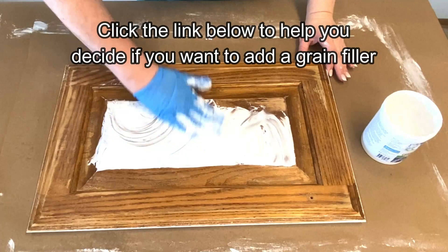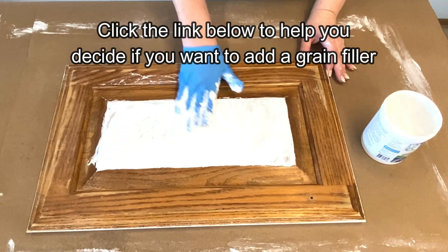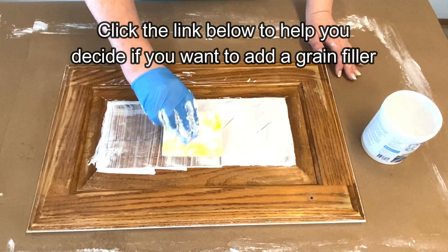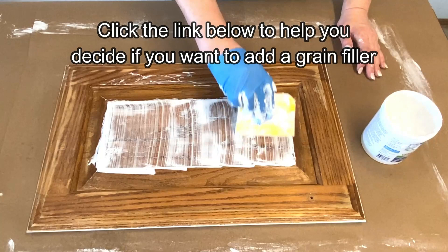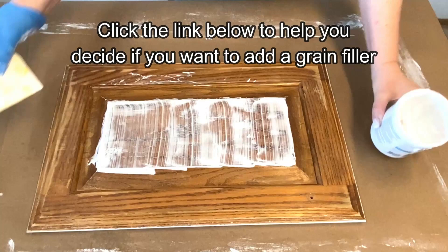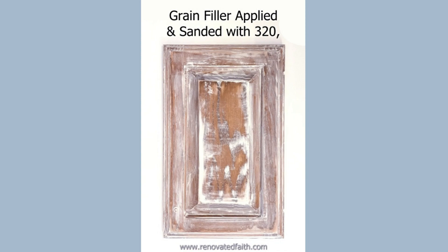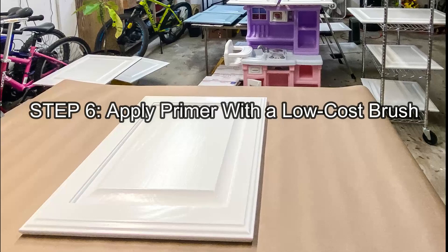The next step is to add a grain filler, and this is especially helpful on cabinets with a deep wood grain like oak. It fills in those pores and any unevenness from the deep grain, and really updates the look of your cabinets to make them look a lot more modern — without completely removing the grain, because you don't want them to look like laminate. Go to the post on adding a grain filler to help you decide whether you want to add it to your cabinets. Here is a close-up of without grain filler and with grain filler, and here's how it looks with the grain filler applied and sanded.